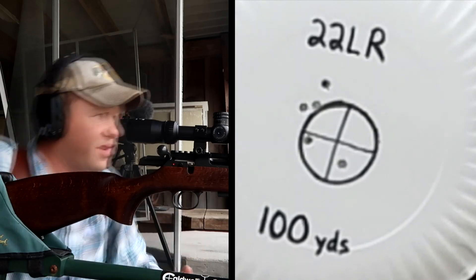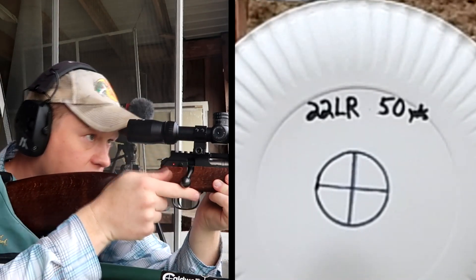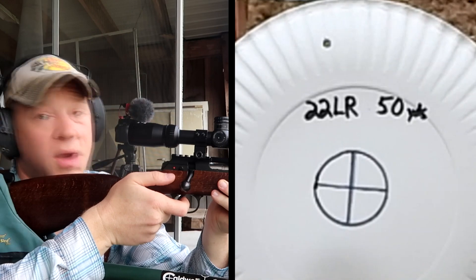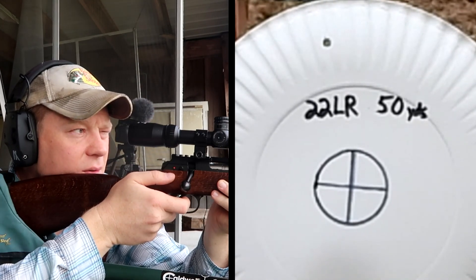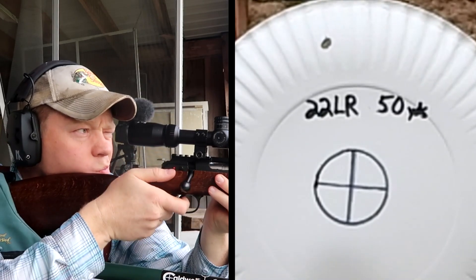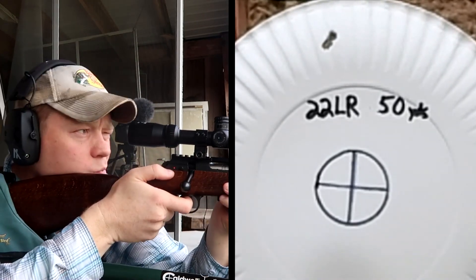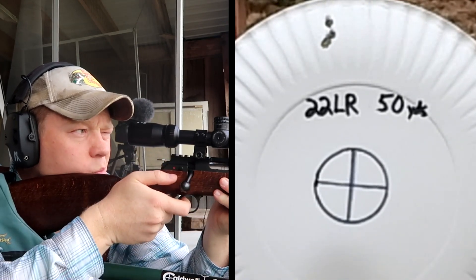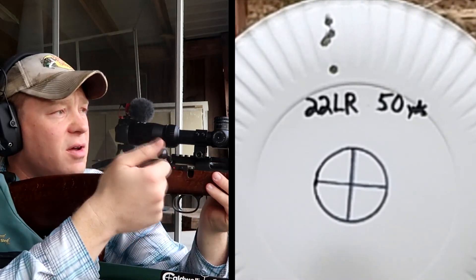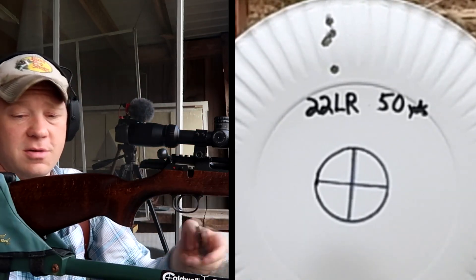Now I'm setting the camera for 50 yards to see where we're hitting. Loaded five more, let's see where we hit at 50 — it's probably gonna be pretty close. We're hitting four or five inches high at 50 yards. At 50 yards it's pretty much putting them in the same hole — a good little group, but you can see how much higher it's hitting when zeroed at 100.